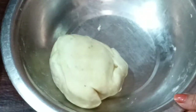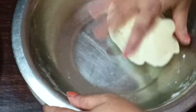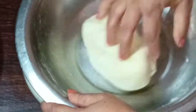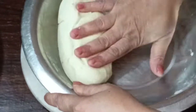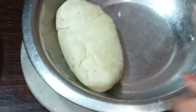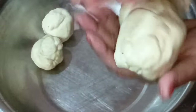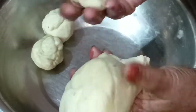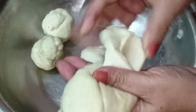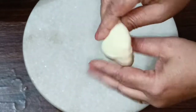After 15 minutes, we check the dough. See that our dough is completely set. Now we take it one more time and start cutting the dough into medium-sized pieces. We have cut the dough portions — if you want a different size, you can cut accordingly.